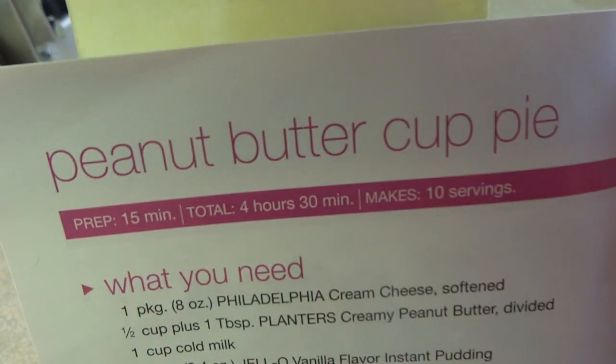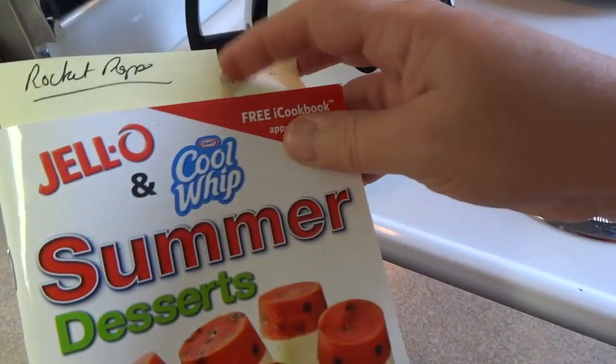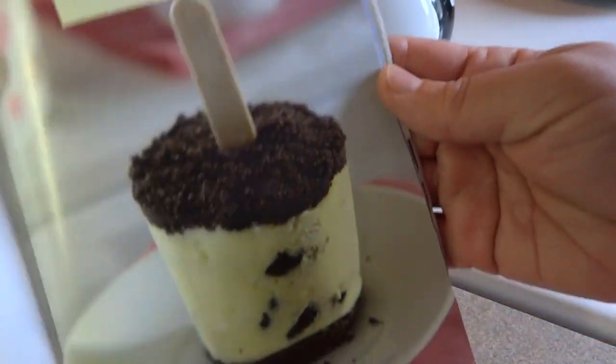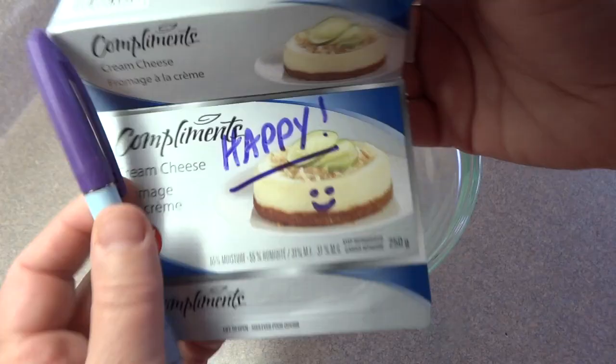Today's recipe is peanut butter cup pie. Super easy and very very good. And while I'm here I'm going to show you a sneak preview on one of the upcoming recipes — I'm going to make these two. These are cookies and cream pudding pops.